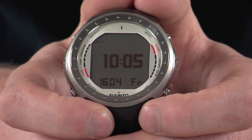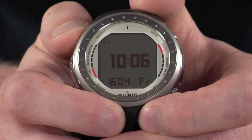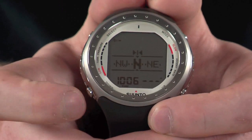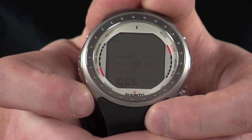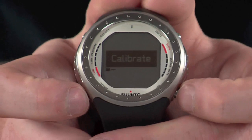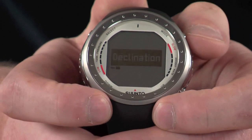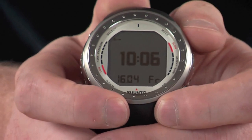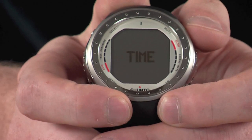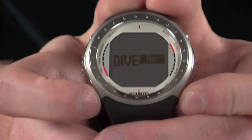You can also access the computer's digital compass by holding down the select button in the top corner for a few seconds. Then, holding down the down button, you can access the compass settings, which has the same menu setup as before. Pressing the mode button sends you through to dive modes, and we've also got memory modes. You can skip through the different sections on these modes using the up and down buttons.